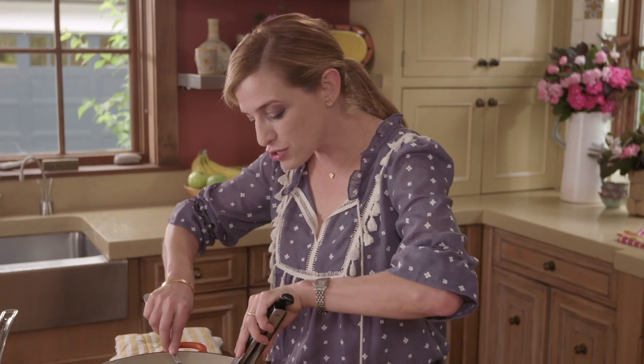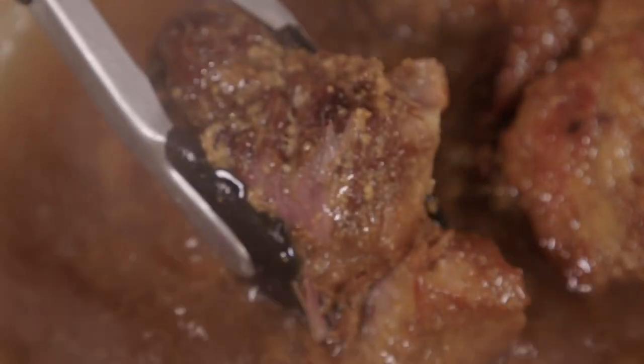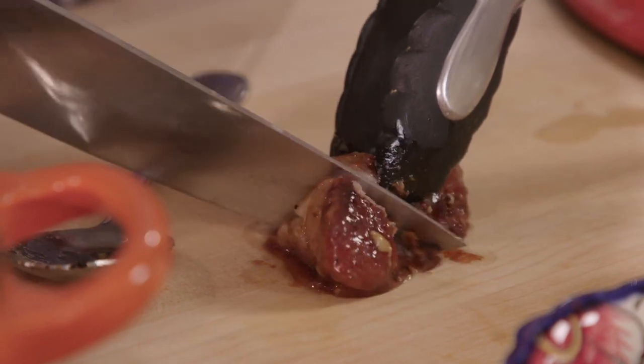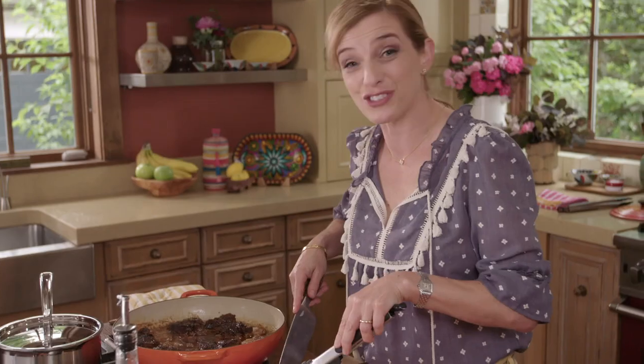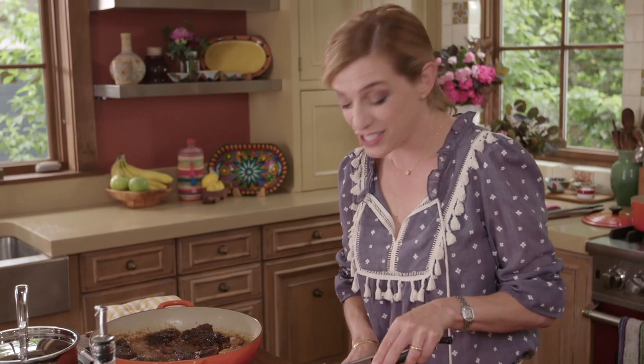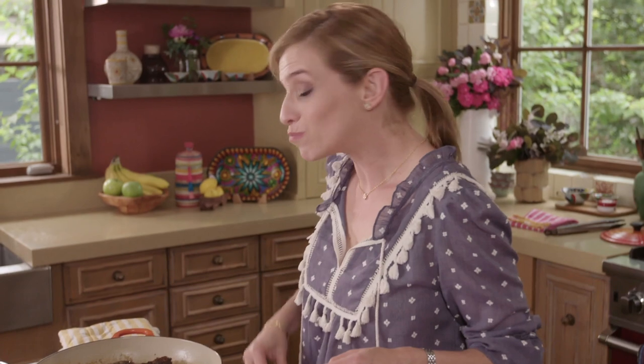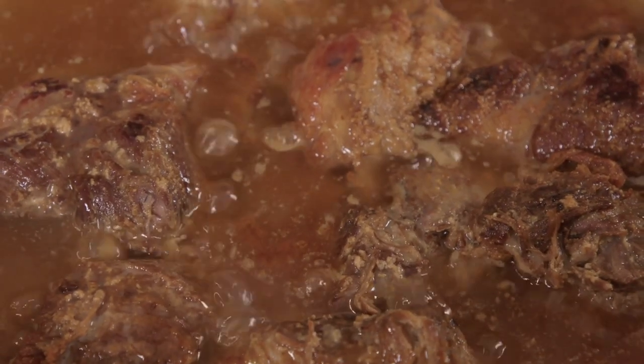The carnitas are now so tender — you can see the meat is just coming apart. It has that caramel coating and it's so soft because it cooked with that seasoned milk. I'm gonna try a piece. This is so incredibly delicious — brown sugar carnitas. They're irresistible.